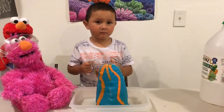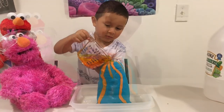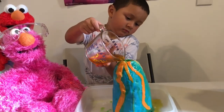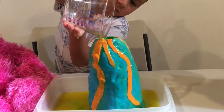Ready? On the count of three, let's pour the vinegar in. Okay. One, two, and three.